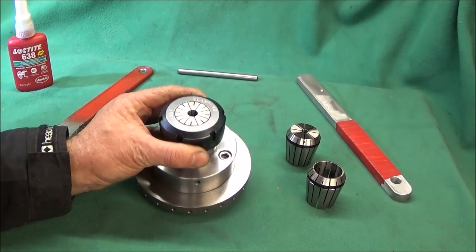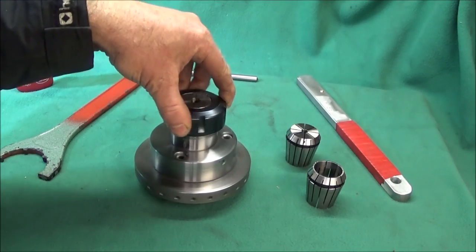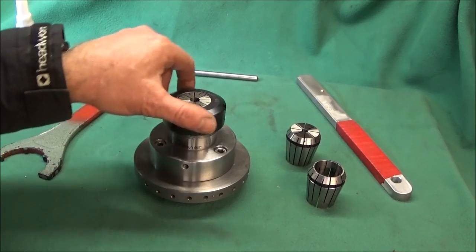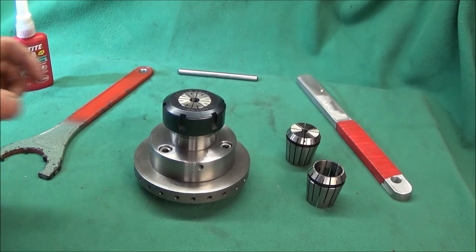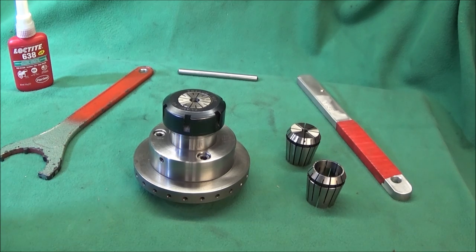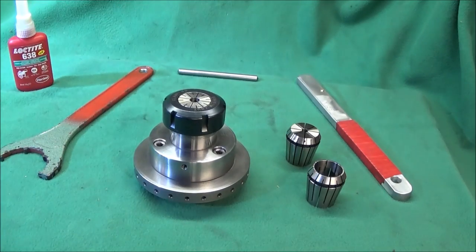I've bought an ER40 collet chuck system for my ML7 lathe and I'd like to show you how I've mounted it and got it running to within half a thou. You can buy ER40 collet chucks that will screw directly onto the Myford ML7 or the Super 7, but they're quite expensive and sometimes run out quite a bit. With this setup it's about half the cost and you can get it running within half a thou.